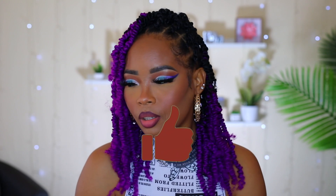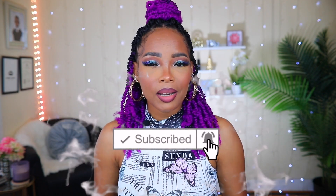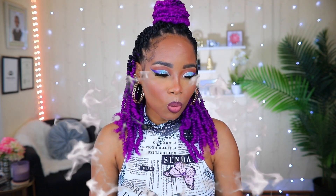Definitely check out the hair video and see how I achieved this look. If you have any questions or comments or concerns, please leave them down below and I will get back to you as soon as I possibly can. If you find this video helpful, please give it a thumbs up — I would really appreciate that. If this is your first time on my channel, I would love it if you would subscribe and hit the notification bell so you'll be notified whenever I post a new video. Thank you so much for watching. I'll see you in the next one. Bye!